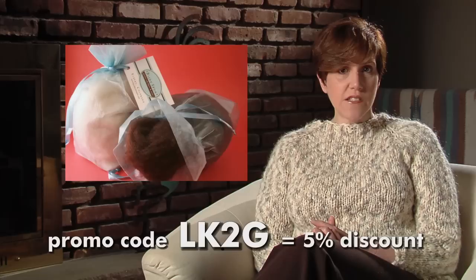Our sponsor, Bijou Basin Ranch, carries lovely soft yak yarn and fiber, perfect for any luxurious knitting project. Remember to use the code LK2G for a 5% discount during checkout at their online store, and part of your purchase goes toward helping out Let's Knit Together.